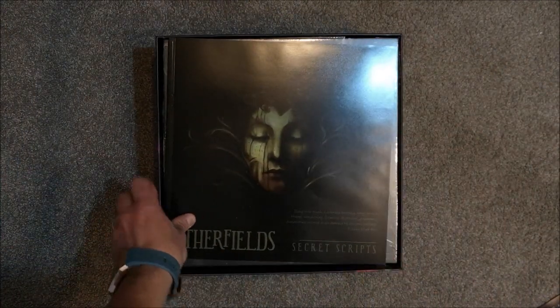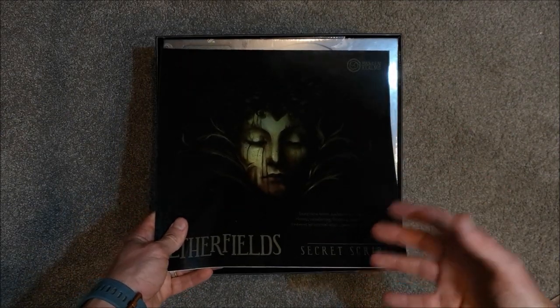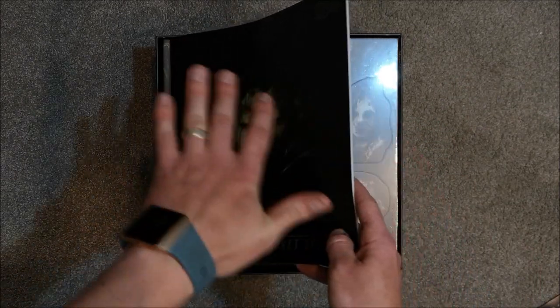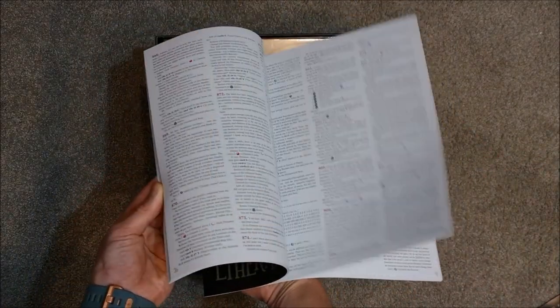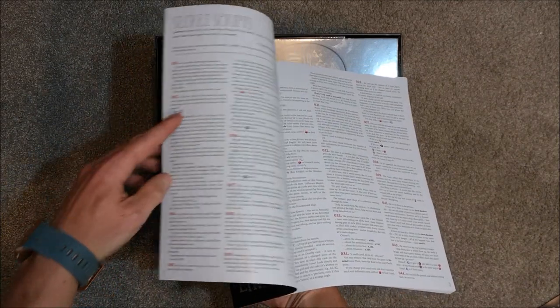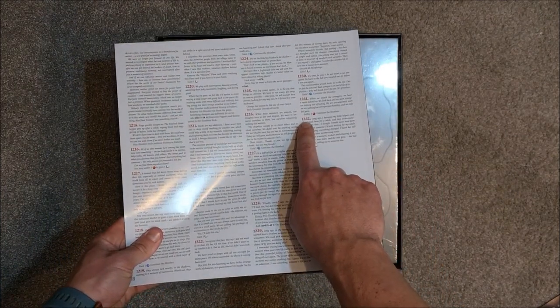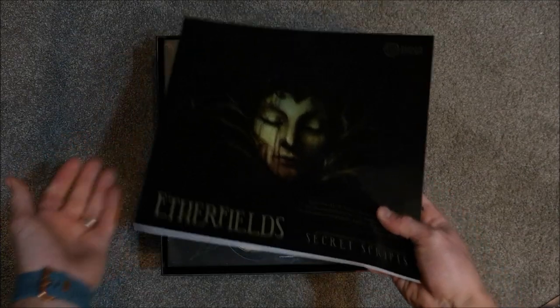This booklet is called The Secret Scripts. This looks to be where all the different entries are that you'll be referred to during the story to find out exactly what's happening. I'm not going to show too much of this — just enough of a flick through to show how it looks. Lots and lots of text, looks like there'll be lots of story to go through. The last entry number here is 1,232, so I'm guessing there are just over 1,200 entries in this book. You won't be running short on story anytime soon.